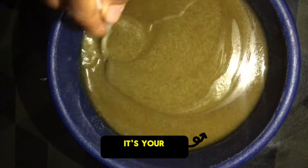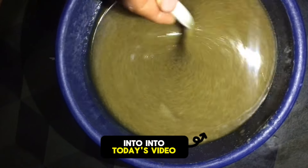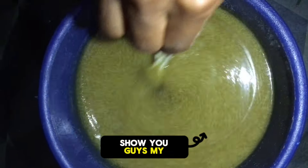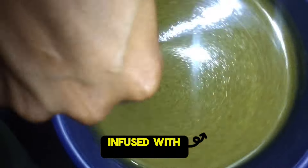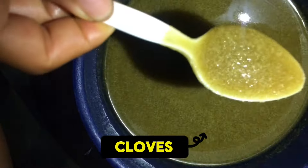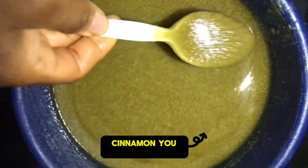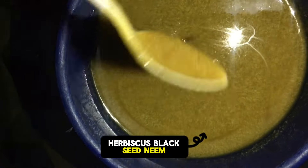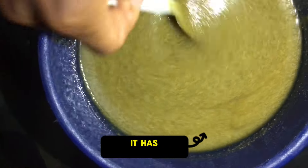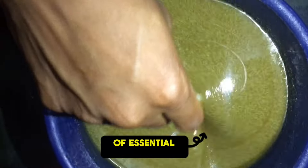Hello lovely people, it's your queen, welcome back to my channel. Before we dive into today's video, I just want to show you guys my own shea butter — this shape that is infused with herbs like cloves, fenugreek, amla, cinnamon, black seed, and moringa. It has a lot of herbs and essential oils in it.